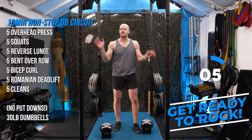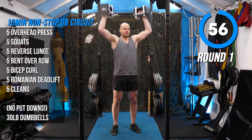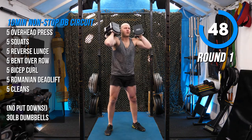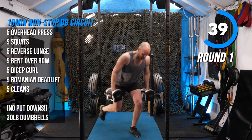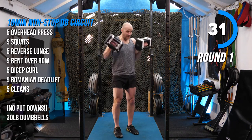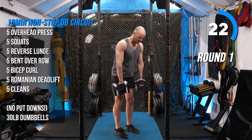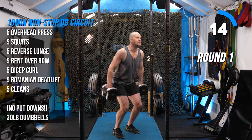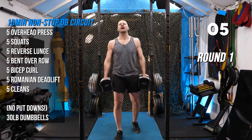Once these lift up, no put-downs for 10 minutes — that alone is a tough challenge. Here we go. Overhead press: one, two, three, four, five. Hold the weight. Squats: one, two, three, four, five — dumbbells come down, knee touch ground. Lunges: two, three, four, five. I'm just going to go fast for the first round, see how much time I have. Rows: one, two, three, four, five. Curls: one, two, three, four, five — perfect hinge. RDL: one, two, three, four — those are tight — five. Five cleans: one down, two down — they look like bicep curls but they're not — four, five. Seven seconds to spare. Not good.